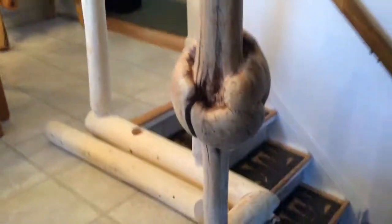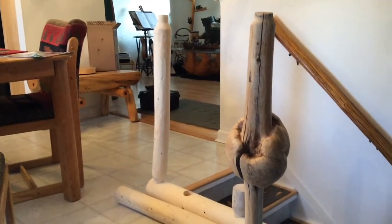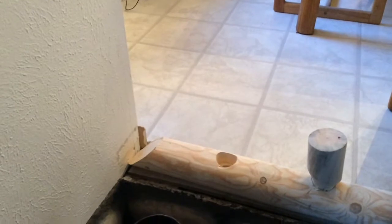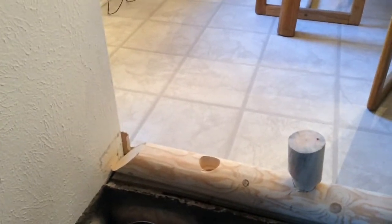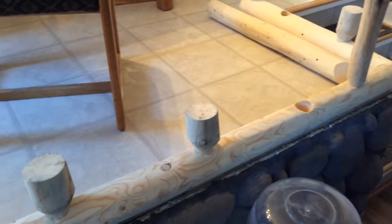We have basically one more log to cut for the upright support, and that's going to go here at the end of the banister. Then the next step will be to start working on the top of the banister as well as putting in the metal work into the actual banister supports.